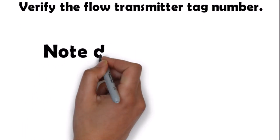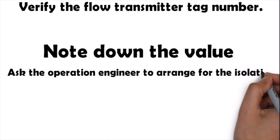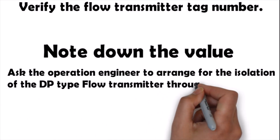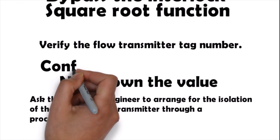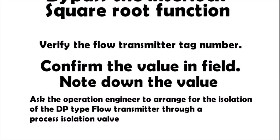Fourth, verify the flow transmitter tag number. You should always ask for the value shown by the DP flow transmitter on the DCS, SCADA, or PLC and confirm the value in the field — this is double confirmation to identify the proper tag. Note down the value shown by the DP flow transmitter before starting the preventive maintenance.